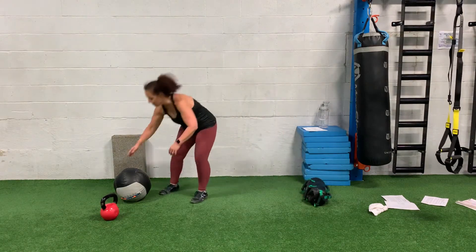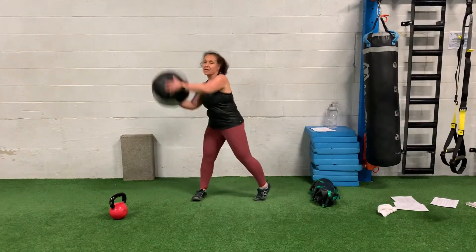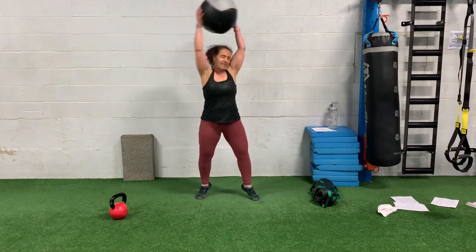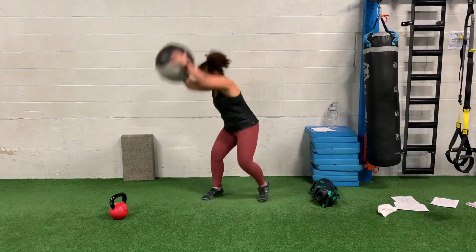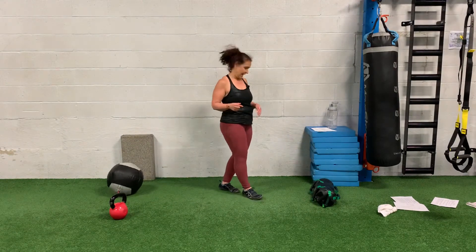The fourth move is a rotational slam. Grab one of the Dynamax balls, go up and over and slam — use your whole body with your legs, pivot and pull, pivot and pull. That is counted each side.